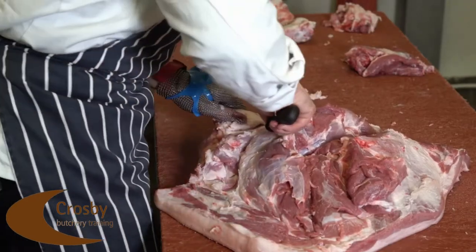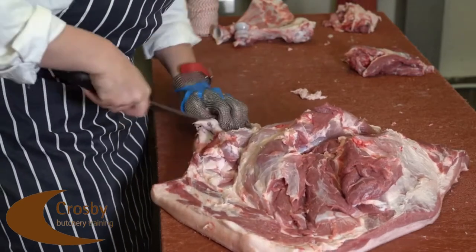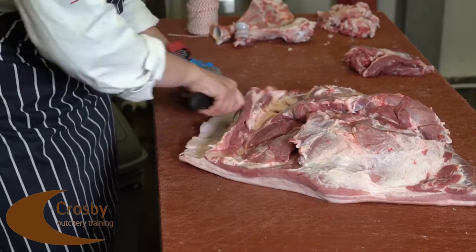There is a big pocket of fat located on the end of the shoulder where there are numerous glands that need to be removed. Finally the lung strip of fat that is on the end of the shoulder needs to be removed.